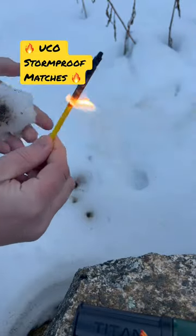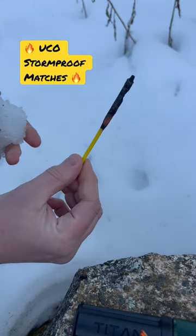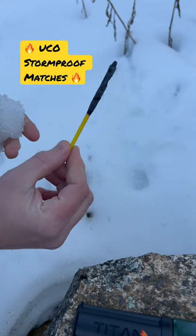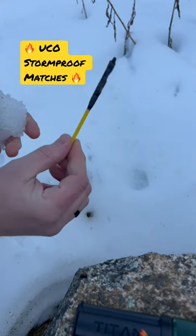Nope, not going out. Eventually when it gets down to the wood it's going to go out, but that is a cool, cool product. UCO Stormproof matches — links below in the description section if you want to go check them out. Pick them up. Thanks for watching.